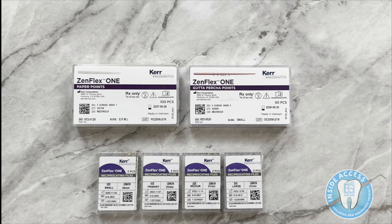The next new product is the Zenflex One system, a reciprocating file system from Kerr Endodontics. Zenflex One is designed to be reverse fluted, so it's used in a reciprocation motion. It comes with its own gutta percha as well, making it a complete system. It can be used within the Elements Connect motor. So we have three new products to discuss — let's dive in and look at the details of each one.